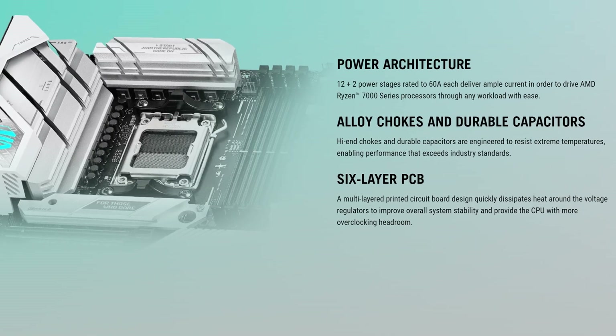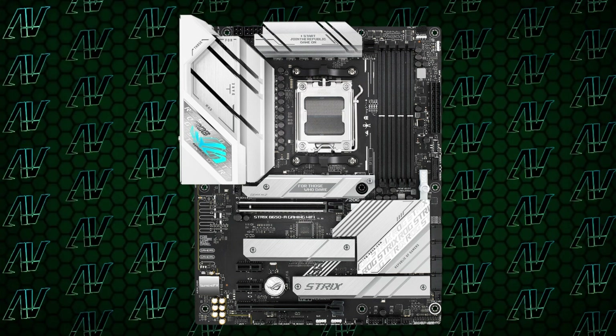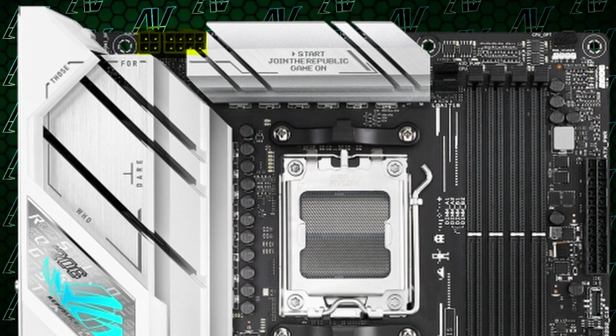Not much. Starting off with CPU power, you get 12+2 power phases, and that in itself is honestly kind of disappointing. Now yes, I know that for a lot of people it just won't affect them at all, or they won't even notice unless they're an electrical engineer or have nothing better to do with their lives, but it's still a step-down power delivery system compared to some other more budget B650 motherboards, such as the ASUS Elite, which has 14 phases instead. Add to that the fact that you're only getting an 8-pin and a 4-pin for the CPU power delivery as well.